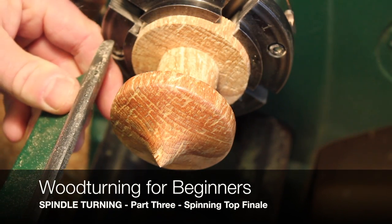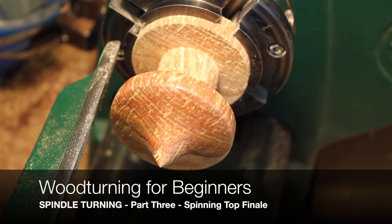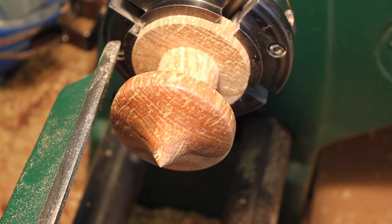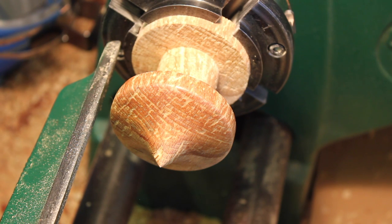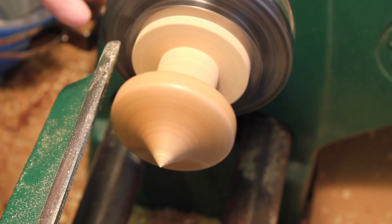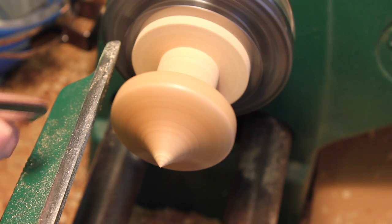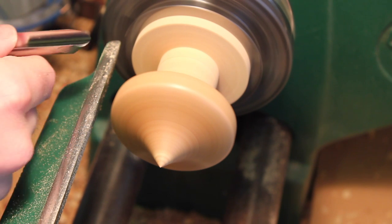Now we can start to work on the stem. If it breaks off we can clean it up, it should be alright. Change it back to 2000 now. We're going to turn the stem now. I'm going to use this half inch spindle gouge and just give it a slight shape rather than it just being a straight stem.